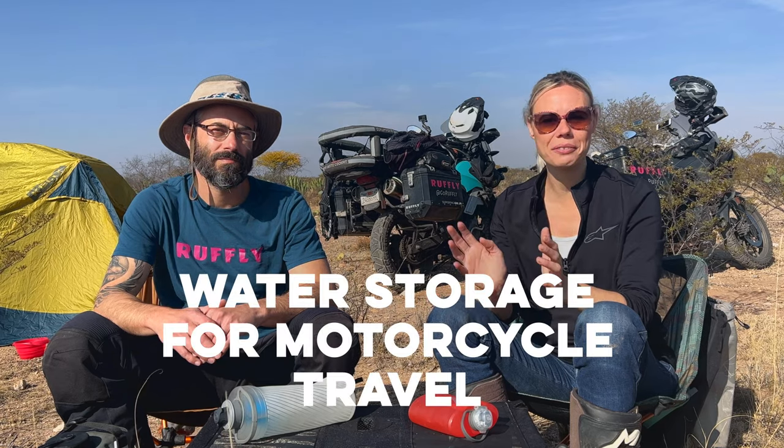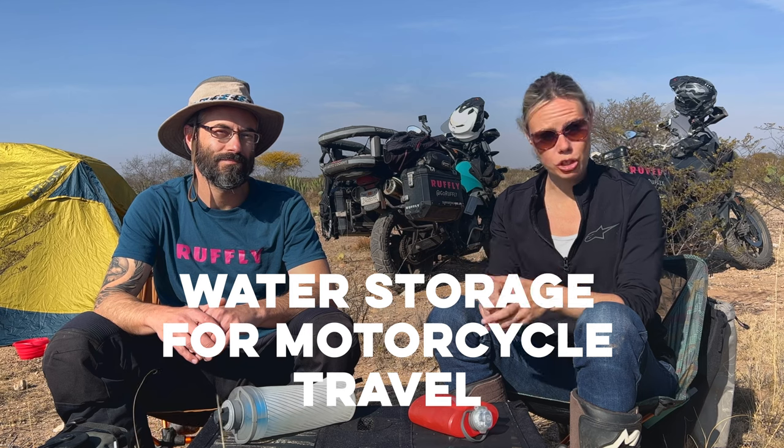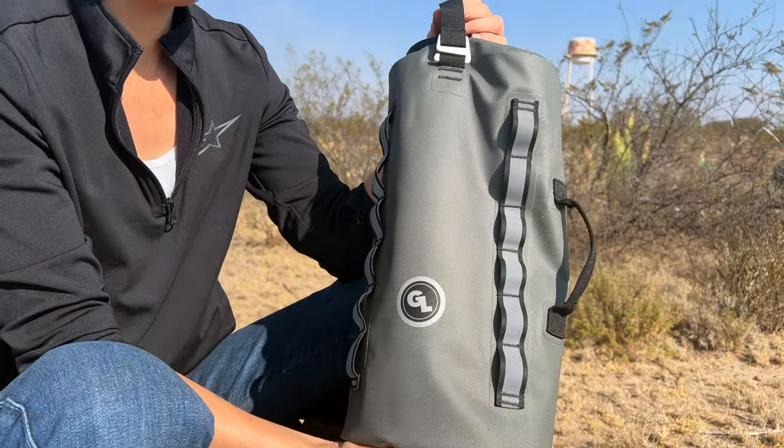Hi guys and welcome to Go Roughly Around the World. Greg and I are riding around the world with our German Shepherd Moxie on the back of my motorcycle in her canine moto cockpit. We put out new episodes every Sunday so make sure you tune in. Today we want to talk about water storage and hydration solutions for motorcycle travel. We're in Zacatecas - we wild camped last night in a cactus field in the middle of nowhere, so it seemed like the right place to do this talk. We're going to go from biggest to smallest.